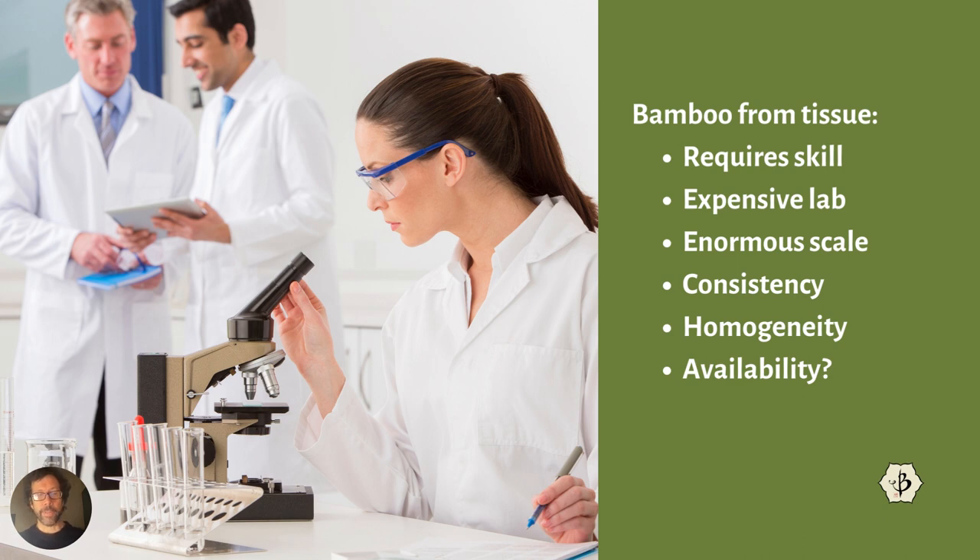I always recommend biodiversity. As for availability: the people using tissue culture are ordering massive quantities of these plants because they're produced on a massive scale. If you have a thousand or 2,000 acres you want to plant with bamboo, you order from one of these labs and they have millions of seedlings in their greenhouses — one customer could buy like a million plants at a time. So usually you do need to pre-order, and it could take several months to get them. If you want to set up your own lab, that could also take several months or more to develop the expertise necessary to do this successfully.